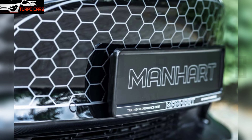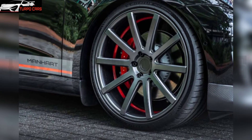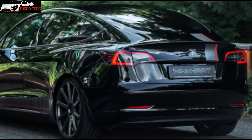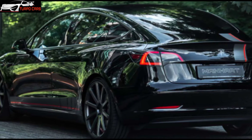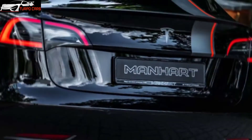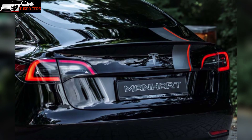We believe the performance impacts will be significant. As for the battery, a lithium-ion unit with a capacity of 82 kilowatt-hours was used. Considering that the Tesla Model 3 Performance costs €54,990 (about $65,162) in Europe, the revised Manhart model costs €74,900 ($88,768) — a premium of approximately €20,000.